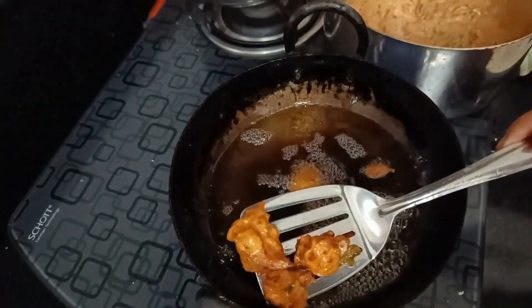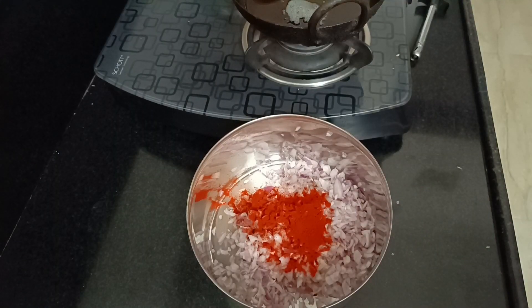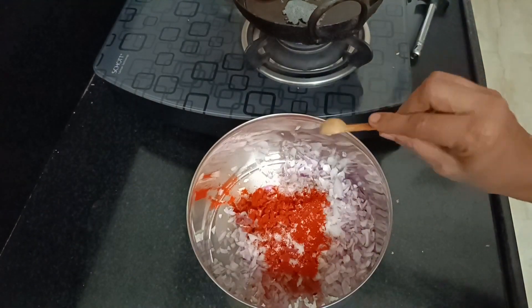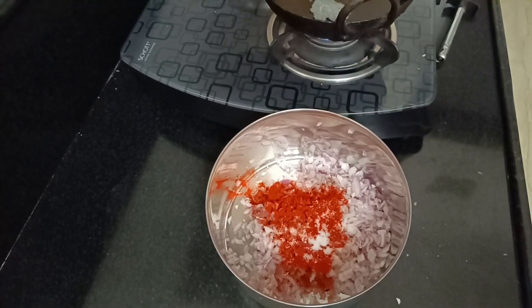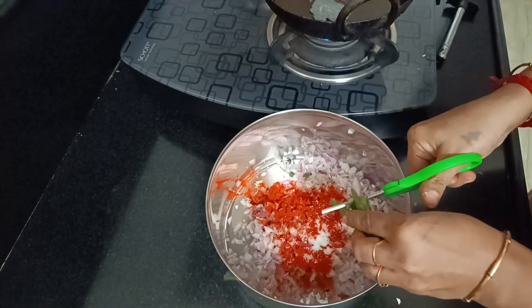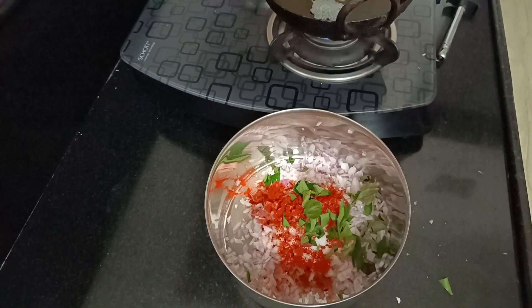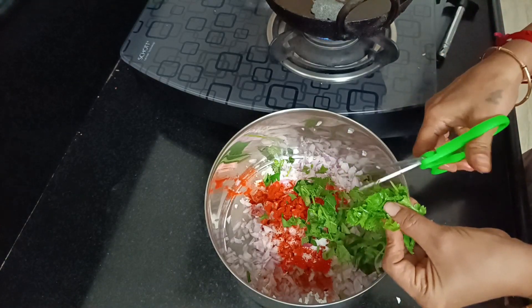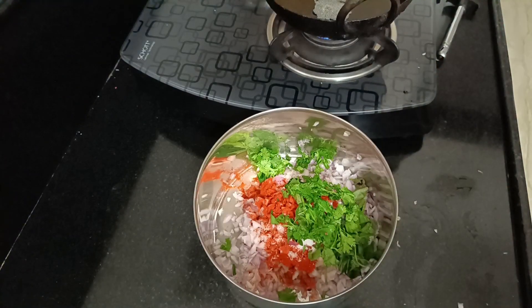Let's see how we are going to make this recipe. This recipe is normal and has a few added ingredients. I will try to show you how it looks — it has a hard, crispy taste.